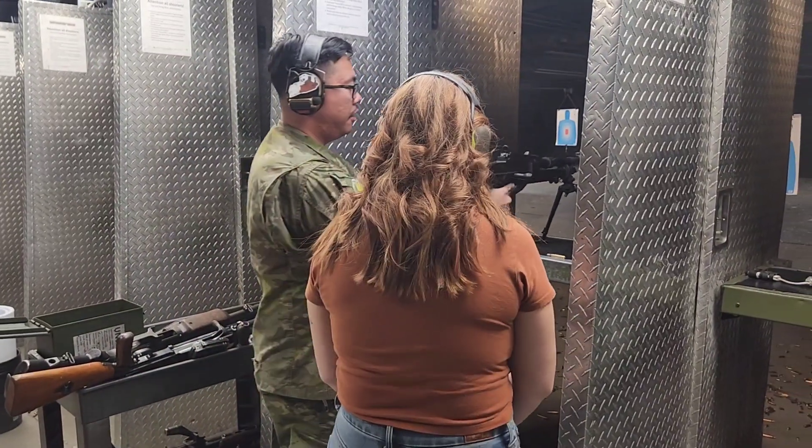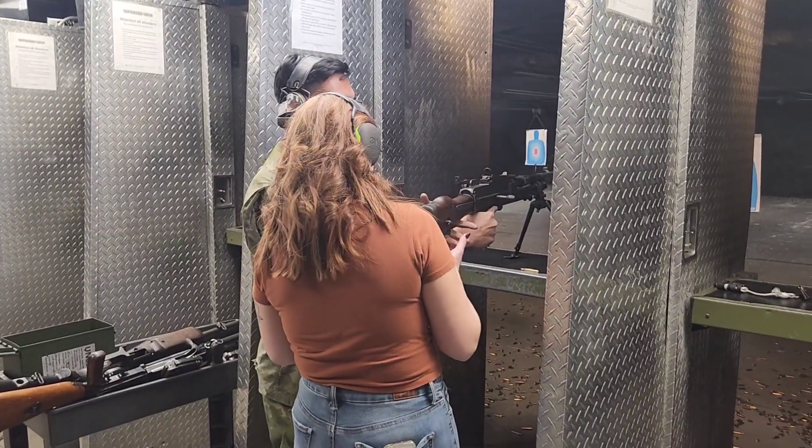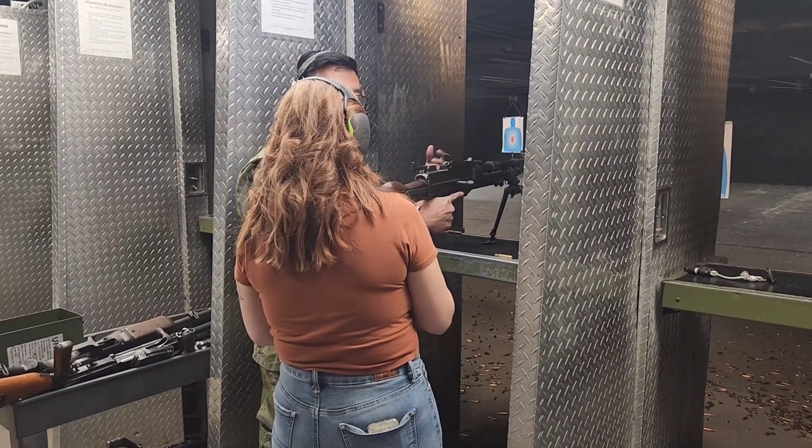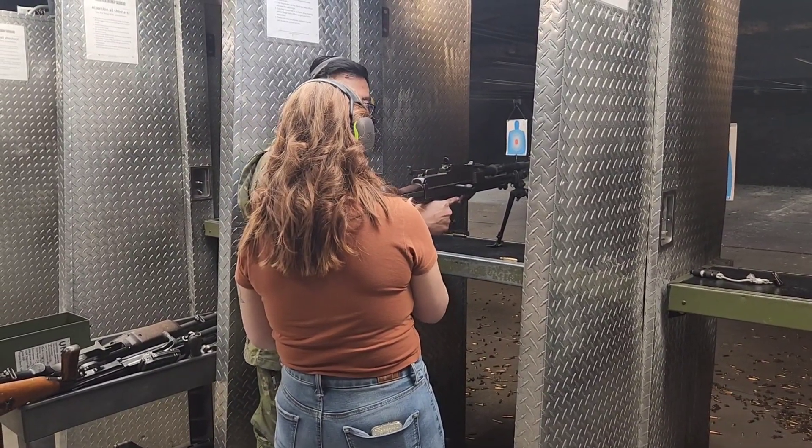You can hold it up here, or in the back here — it's your choice. Like I was saying, there's that sight to aim. Sight to the front. Automatic only burst, or hold it down — it's your choice.